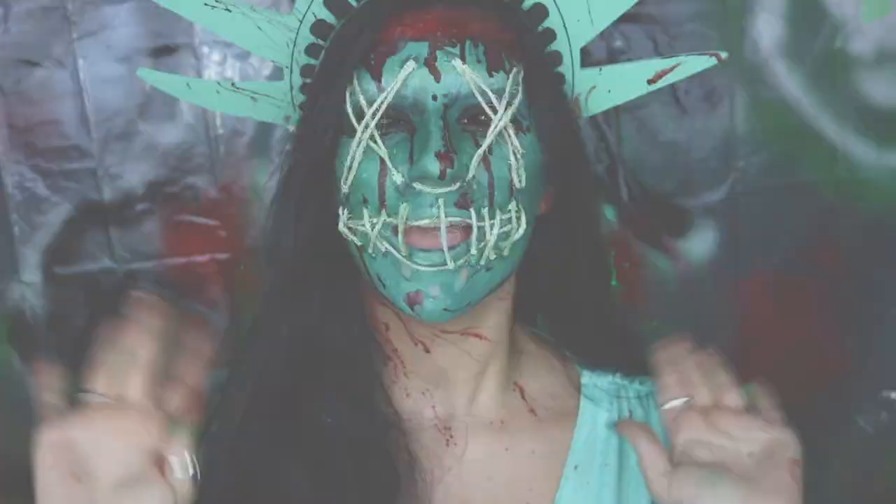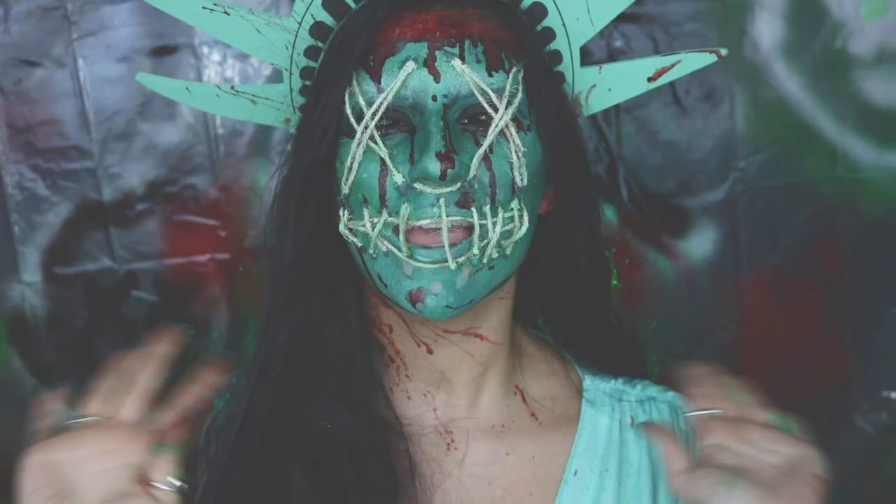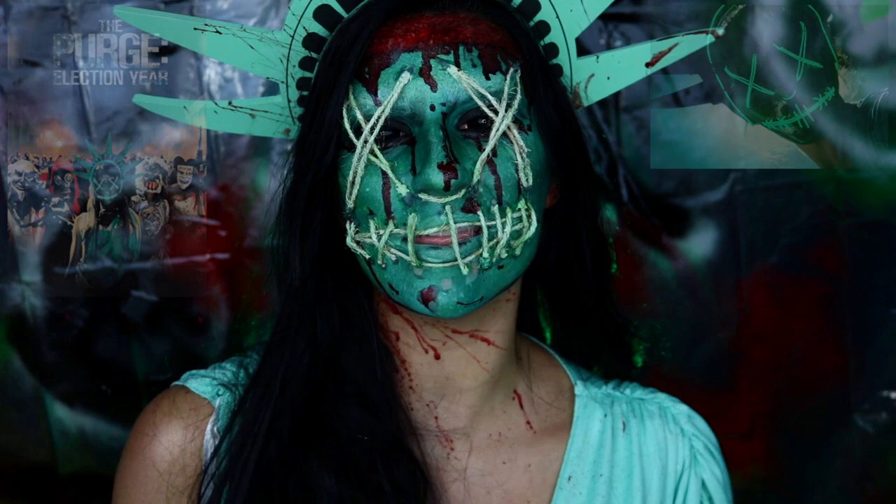Hey spooks, welcome back to my channel. If you're new here, welcome! So today I'm going to be showing you how you can achieve this Lady Liberty makeup look from Purge: Election Year. I've wanted to do this look for quite some time now and, honestly, what better time of year than Halloween?